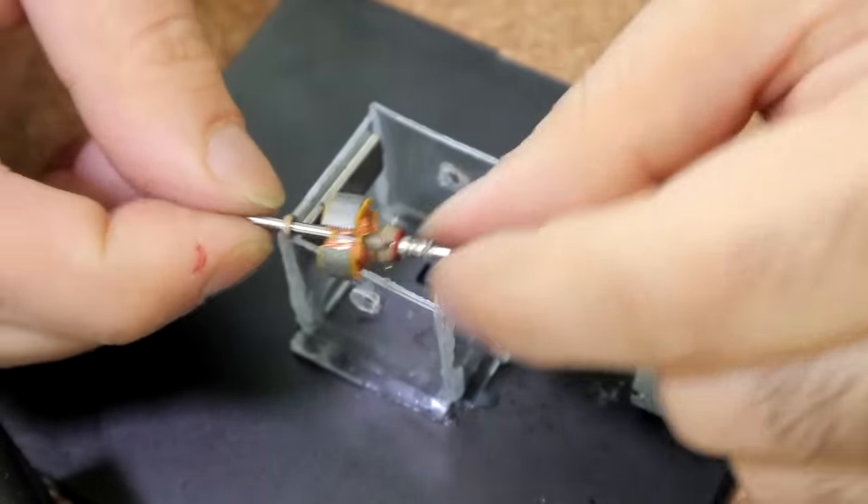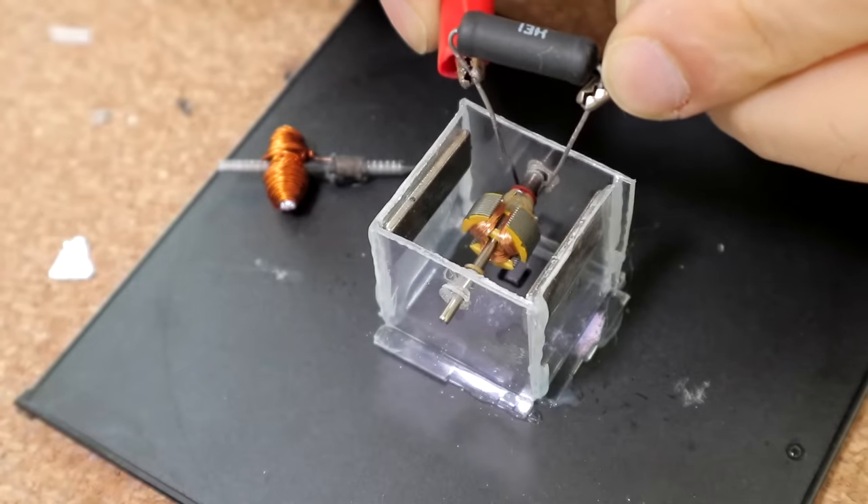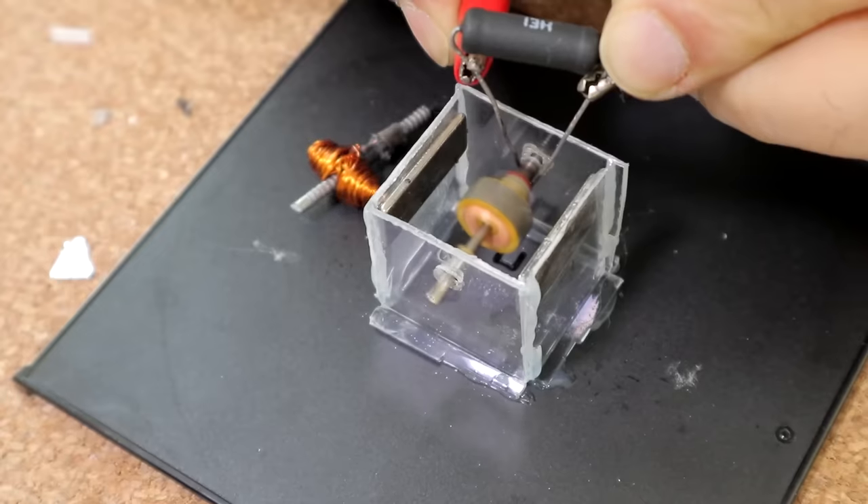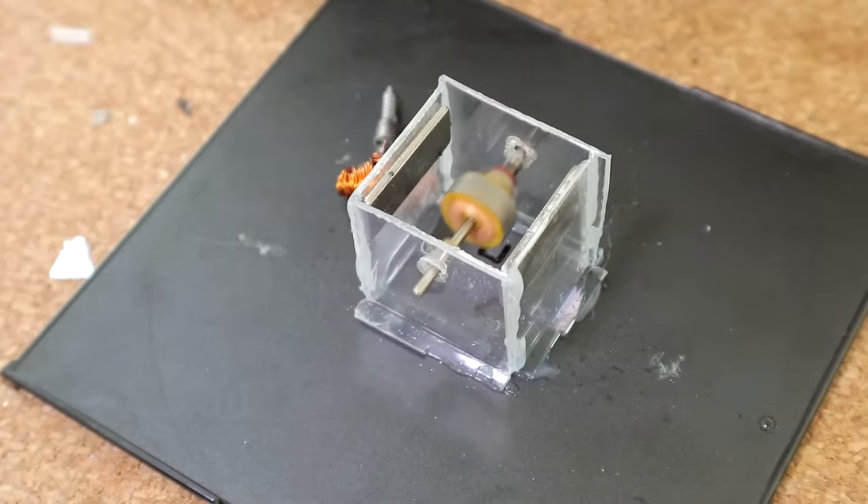This is an actual rotor I took from a small motor, and it can work in the same setup. There we go — it's designed much better than my rotor. They don't make two-pole rotors anyway; it's always three and above.